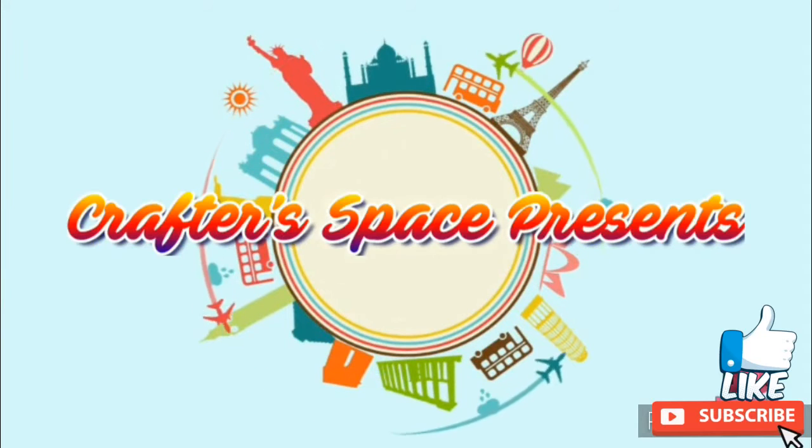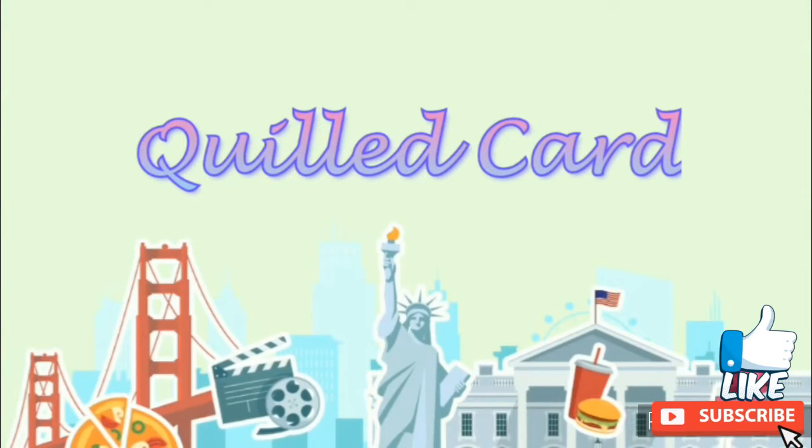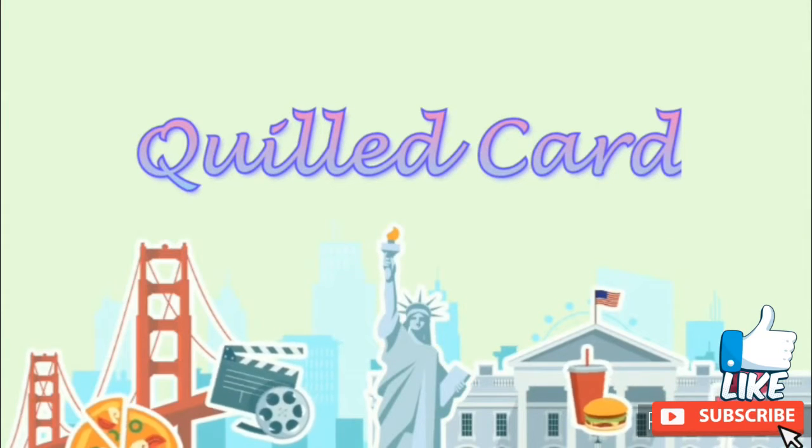Hello everyone, welcome to our channel CrafterSpace. Today I am going to show you how to make a quilling card, so without any further delay let's get started.